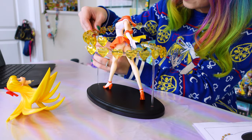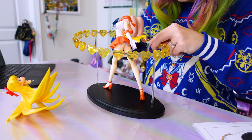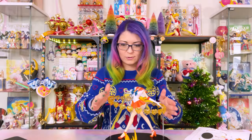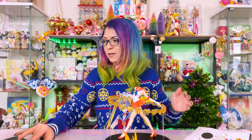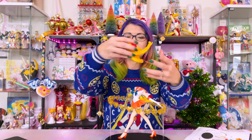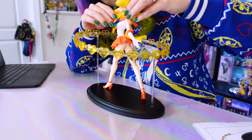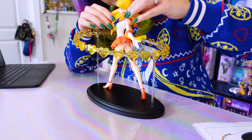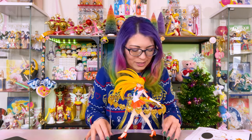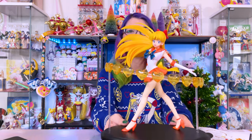The other one goes on the opposite side. Oh, they match up — they click into place! She's got her halo of magic. Then her head goes on top. Hopefully I get this in place correctly. Oh there we go — okay, I think I did it. She was easier than Sailor Mars, definitely easier.